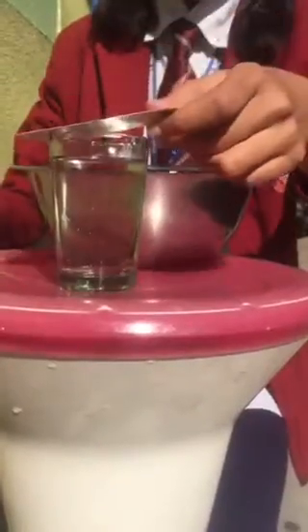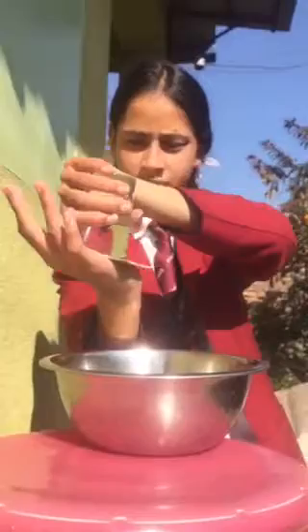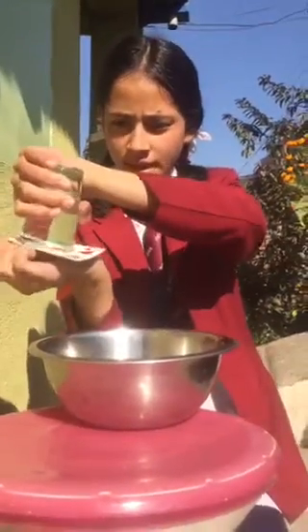Now, we are gonna cover this glass with the help of a card. First press it, then turn it upside down. And hold for a few seconds and leave it slowly.